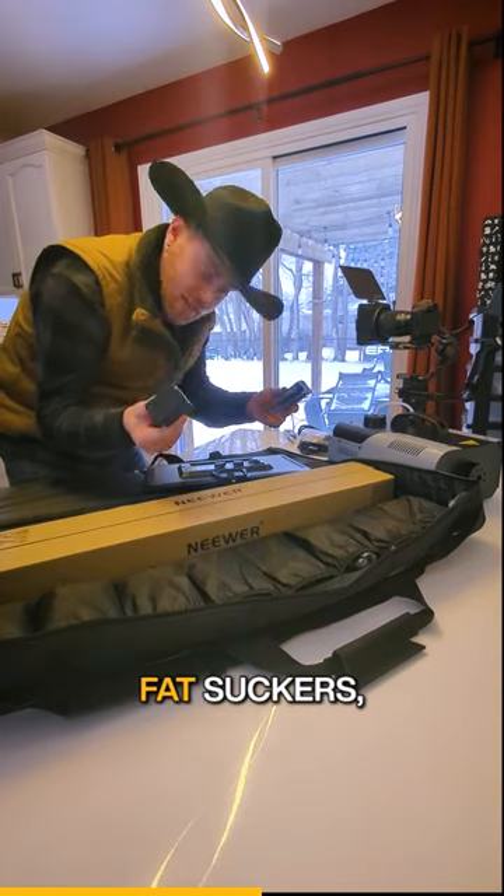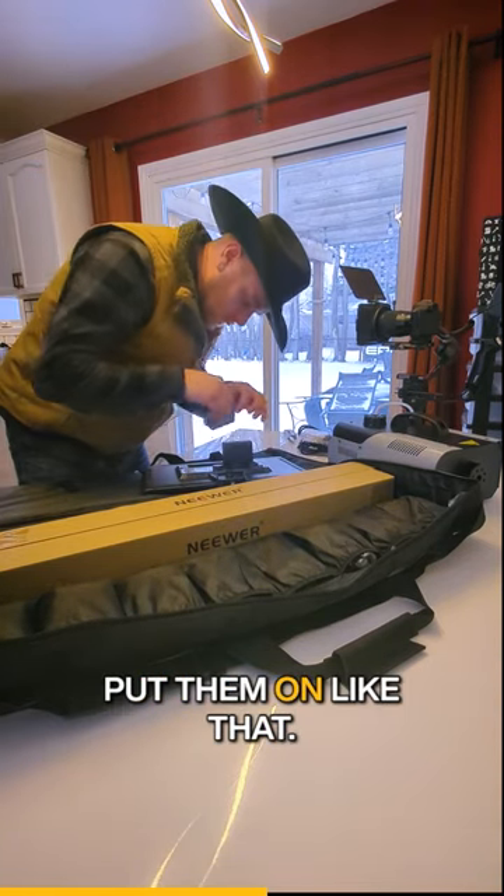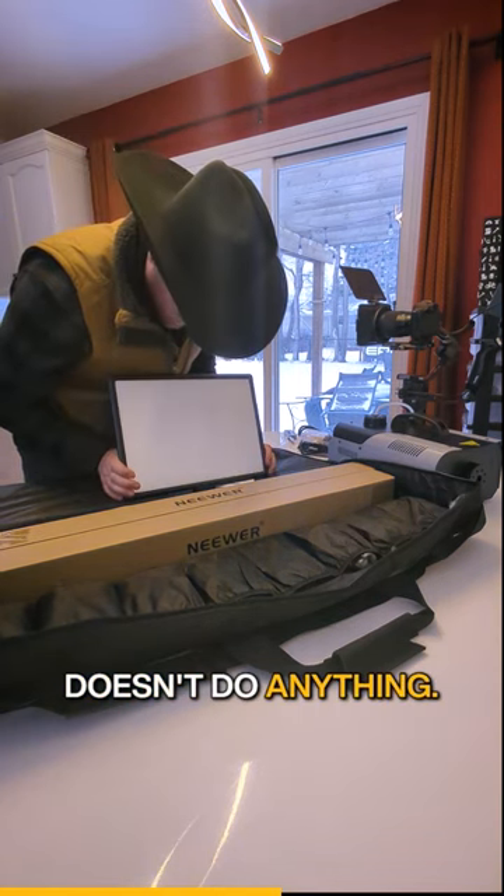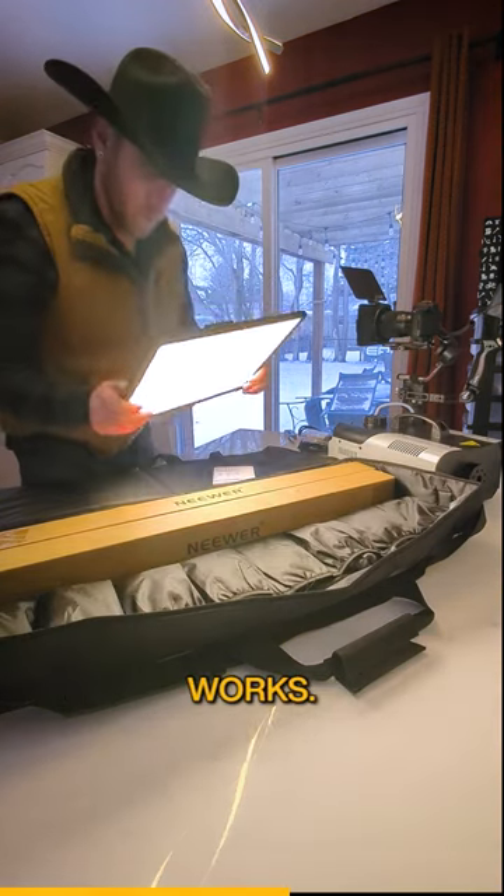You take these big fat suckers and you put them on like that. Put it on like that. The power switch here — it doesn't do anything. Flip it the other way. Ooh! Works!